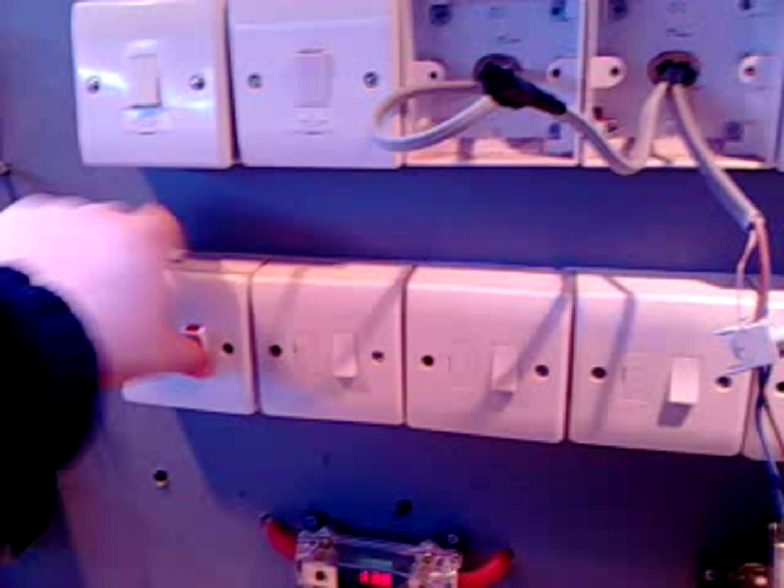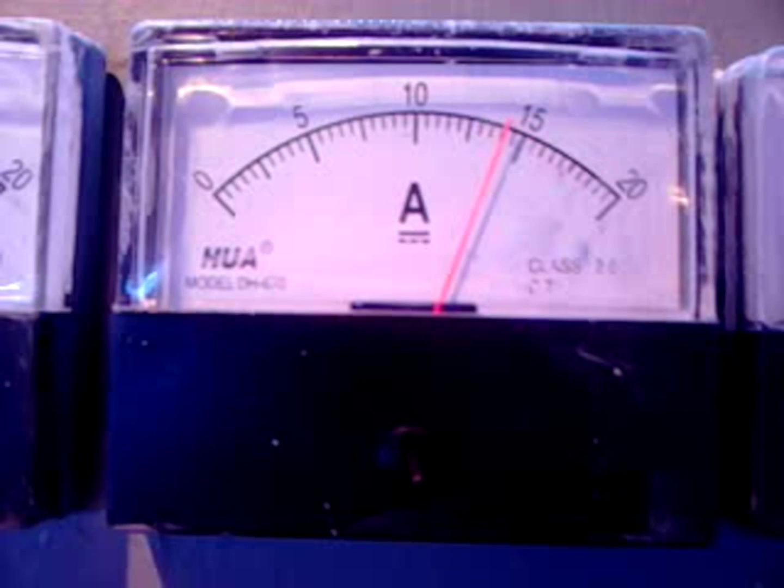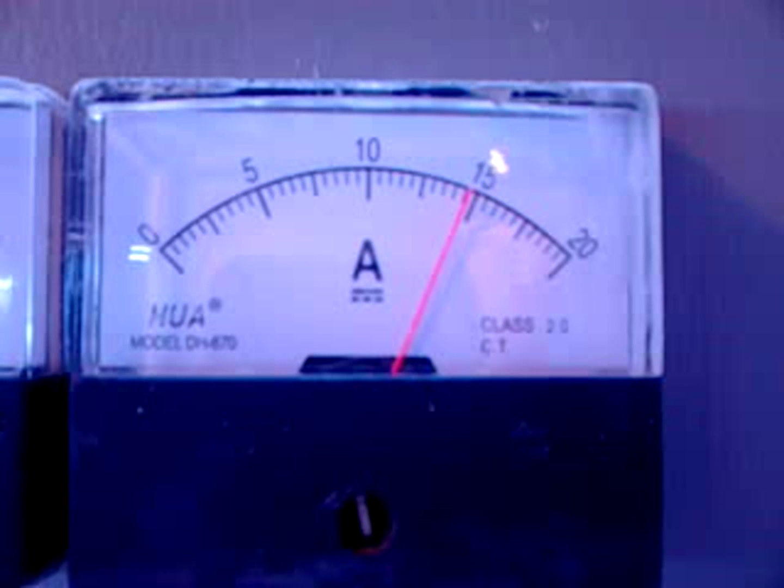I've got a lot of solar power going and the generator's running. I put some loads on, like outdoor lights, and you can see that the chargers take over. We're pulling about 14 and a half amps of charging — actually bang on 15 amps from there.